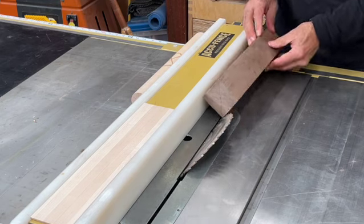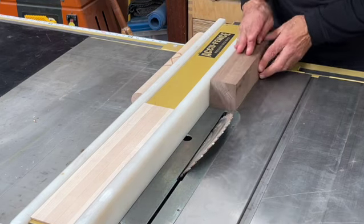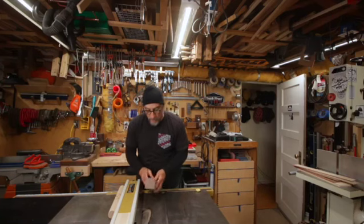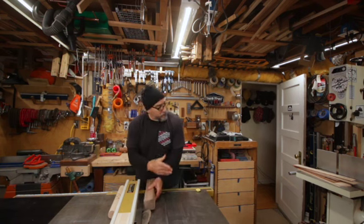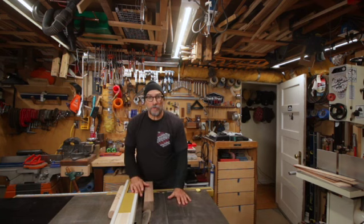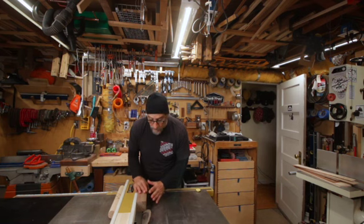And then afterwards, you lower it down and cut all your corners off. And then it ends up being as perfect as you can make an octagon. And then what we'll do with that is we'll insert all these pieces and make a pepper grinder. All right, so let me get this all set up and I'll show you how I run this through.